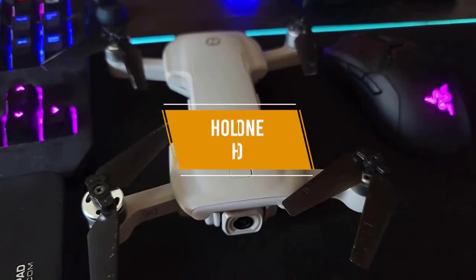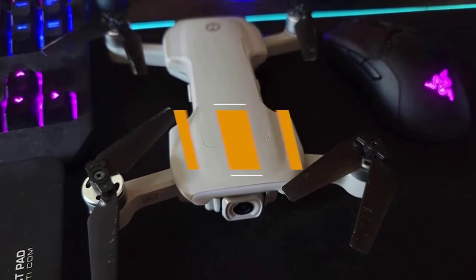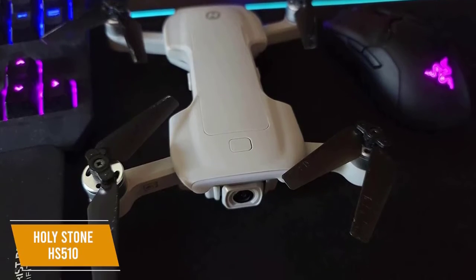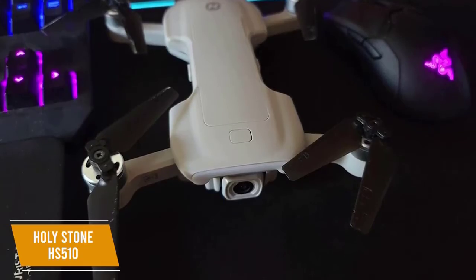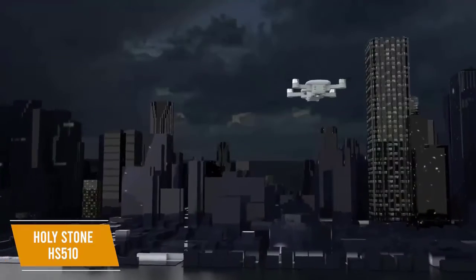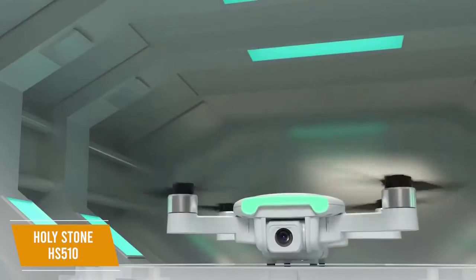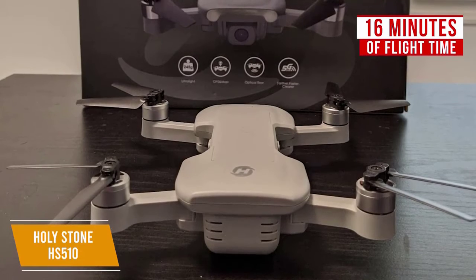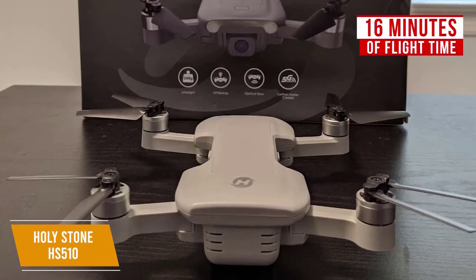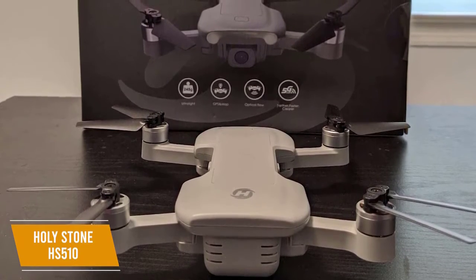The third product on our list is the Holystone HS510, a great value 4K drone for beginners. If you're new to flying and want a 4K drone but don't want to invest too much, you should consider the Holystone HS510 which goes for around $170. This drone provides high-quality 4K video capability, solid GPS technology, and good portability at a relatively affordable price. With the HS510, you get 16 minutes of flight time and it takes around 150 minutes to recharge, but it comes with an additional battery. You get an 800-meter range, which gives you a nice flight distance to work with.